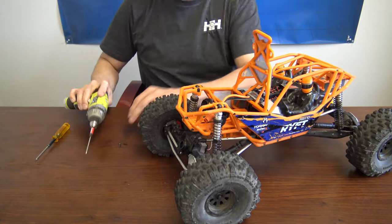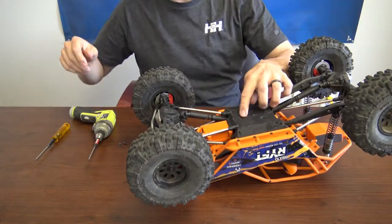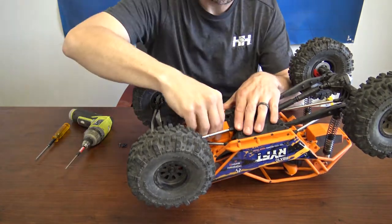I'm going to flip the truck over. Next, there are three screws here — little triangle screws — which will allow you to pull the receiver box out.